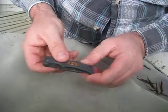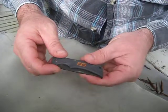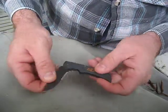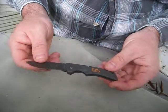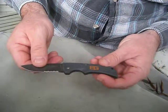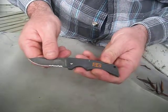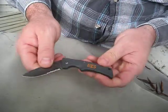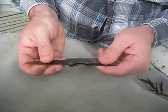On the Bear Grylls website you'll get this for about 35 bucks Australian. There are some on eBay as well — whether or not they're knockoffs I don't know — going for about 25. It's nice and sharp.